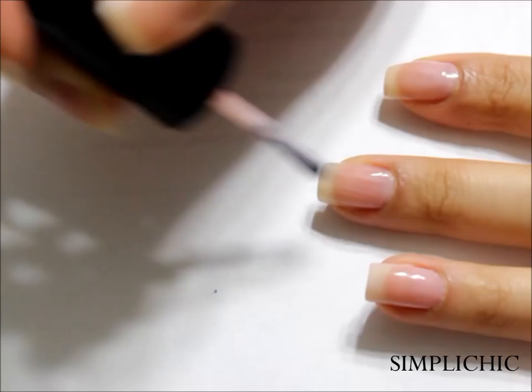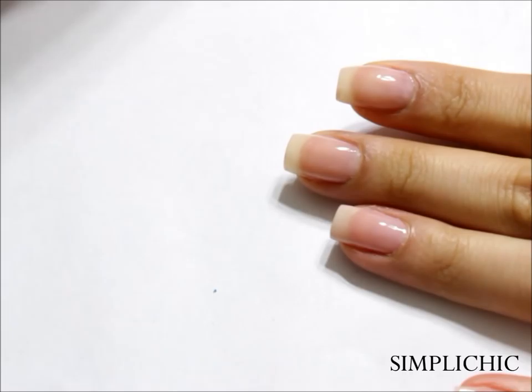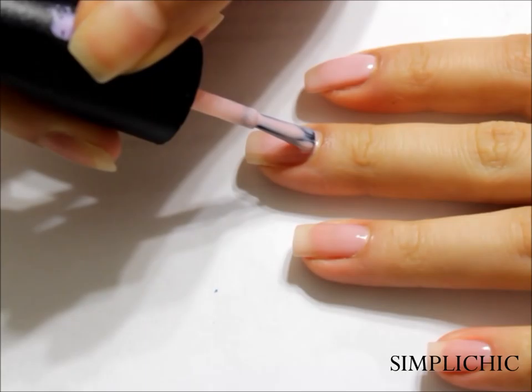After applying your base coat, apply two coats of a very sheer nude or pink color to your nails. Allow them to dry and then reapply a second coat for a more opaque finish.